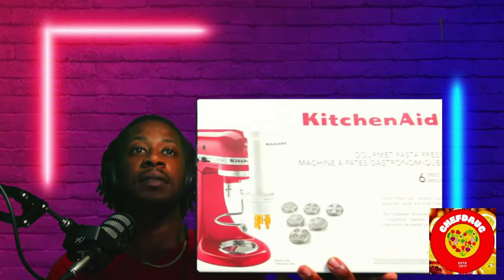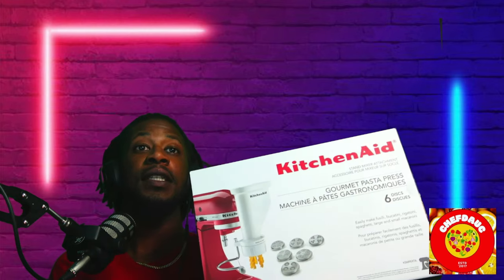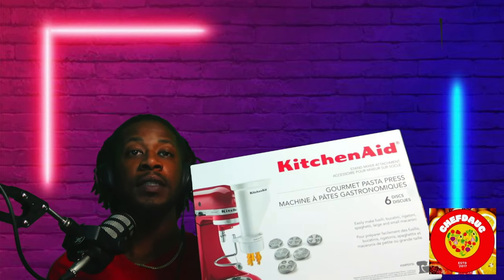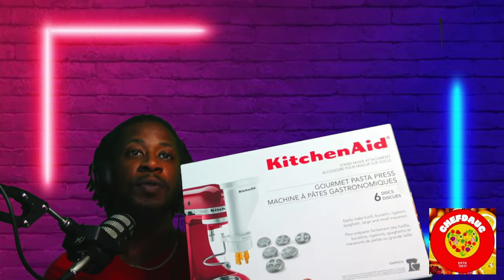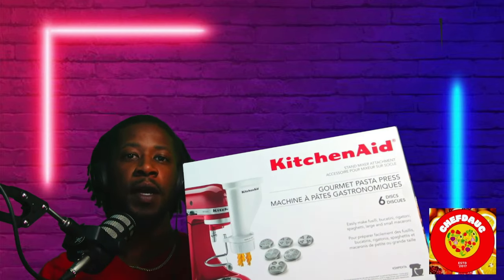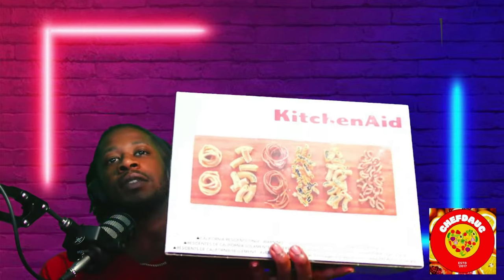This thing actually makes fasuli, bucatini, spaghetti, large macaroni, small macaroni, and I think there's another one — I can actually show you.